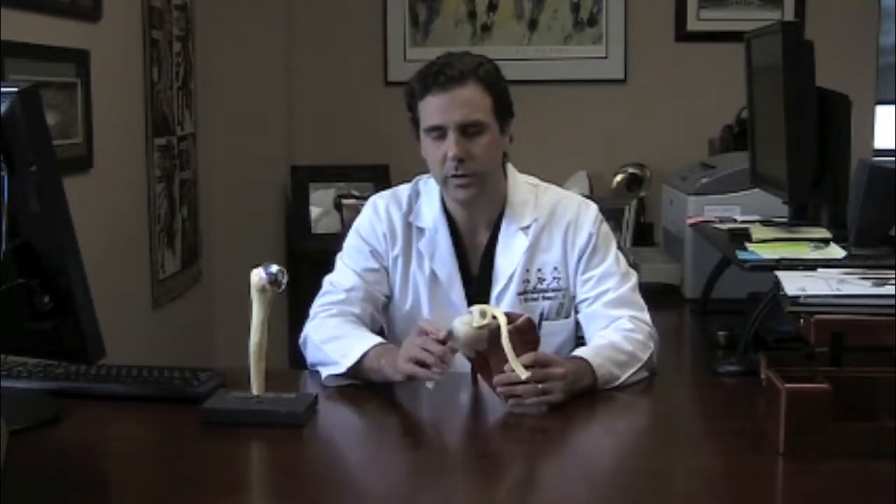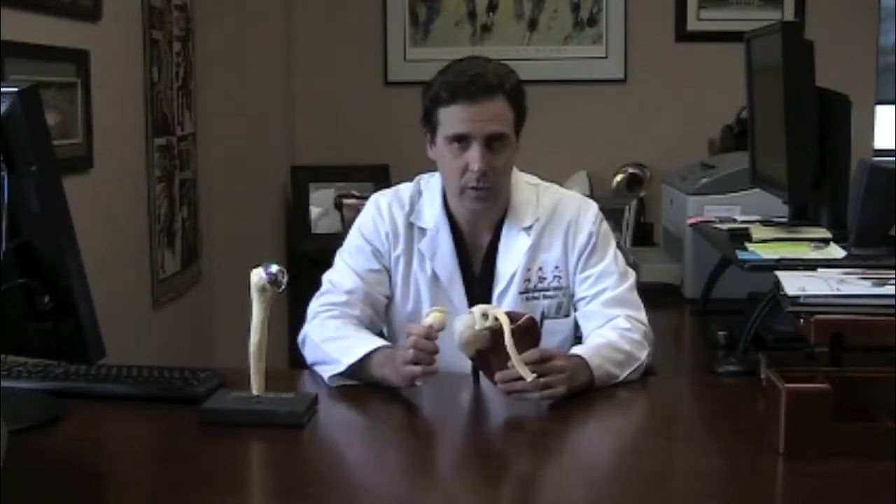The good news is the majority of these procedures are performed arthroscopically through some poke holes in the shoulder, where we actually re-contour this little bumper back here to give the shoulder support once again, and that keeps it from popping in and out of joint.